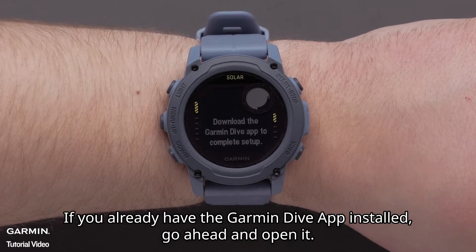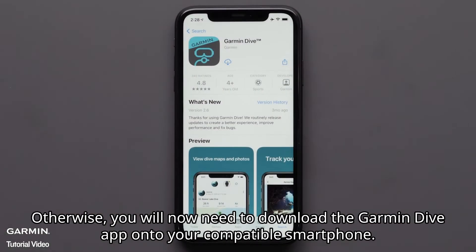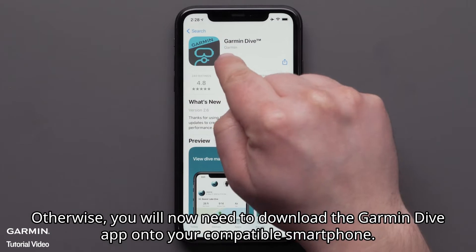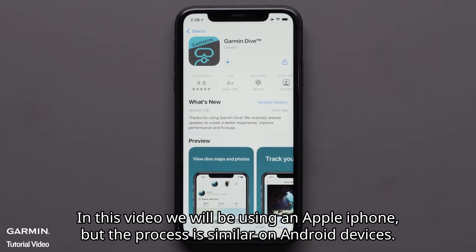If you already have the Garmin Dive app installed, go ahead and open it. Otherwise, you will now need to download the Garmin Dive app onto your compatible smartphone. In this video, we'll be using an Apple iPhone, but the process is similar on Android devices.